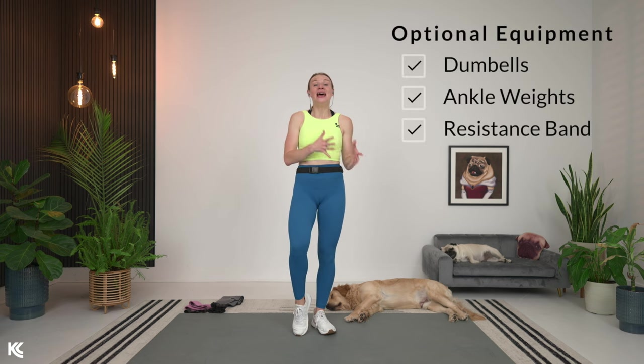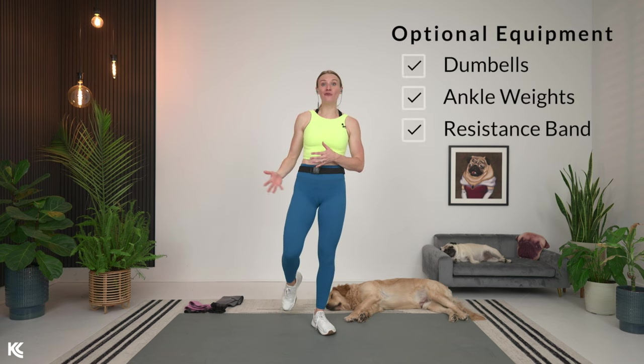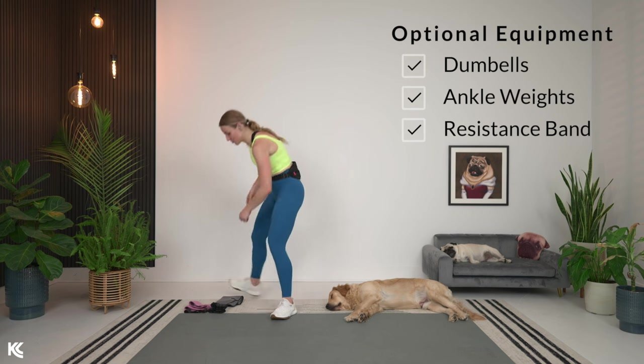If you are looking to build strength and definition in your inner and outer thighs, you are in the right place. We have a 10-minute finisher workout that is going to help you do just that. This is actually a no-equipment workout. However, if you want to add a little bit of extra intensity, there are a few things you can have ready. One is going to be a moderately heavy set of dumbbells or one dumbbell for a sumo squat, which is going to be our first exercise.